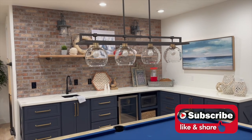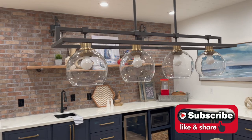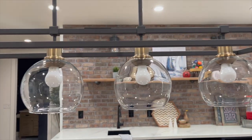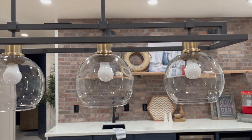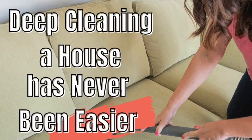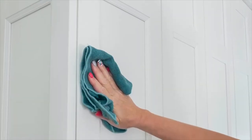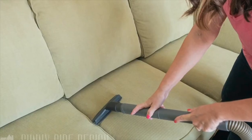Be sure to subscribe to our channel and tap that notification bell so you don't miss any of our new videos each week. Up next, I'm going to share our video on how deep cleaning a house has never been easier. Just tap the video on your screen or the link in the description below. I'll see you there! Thanks for watching!